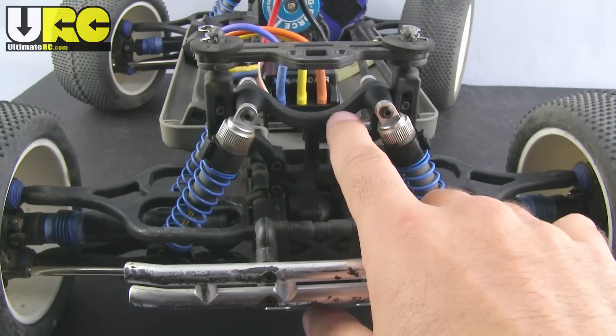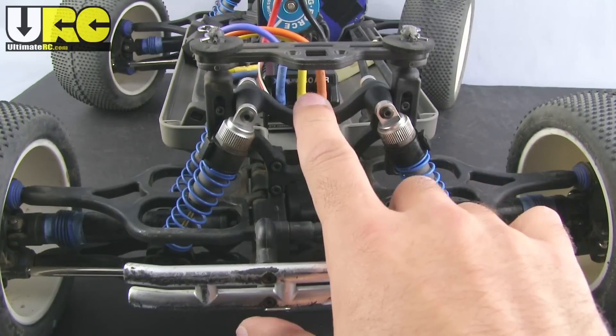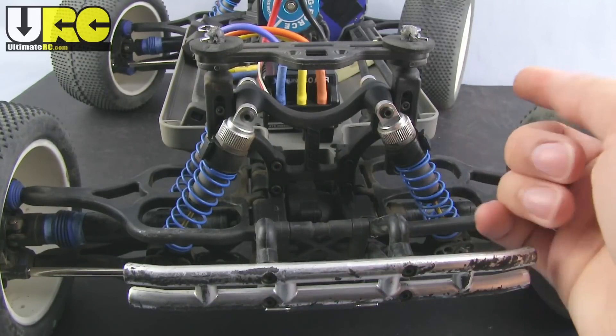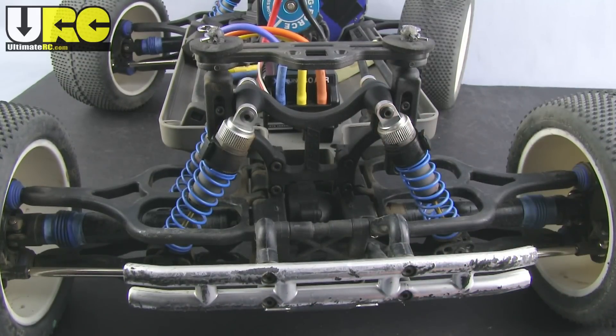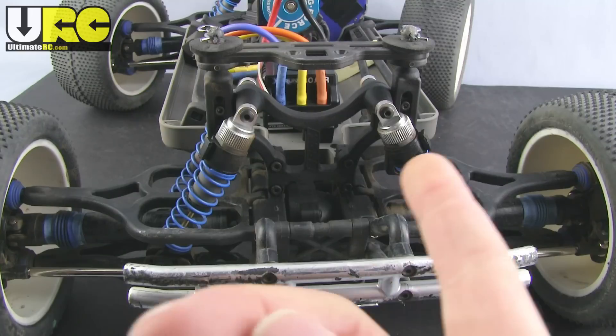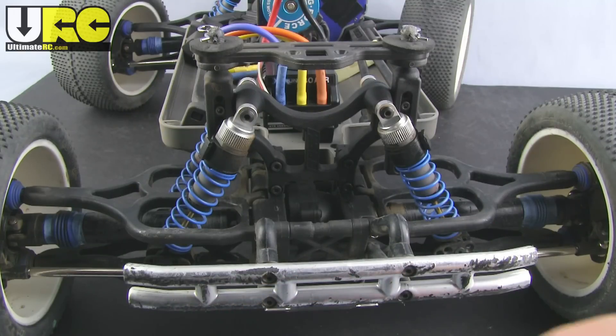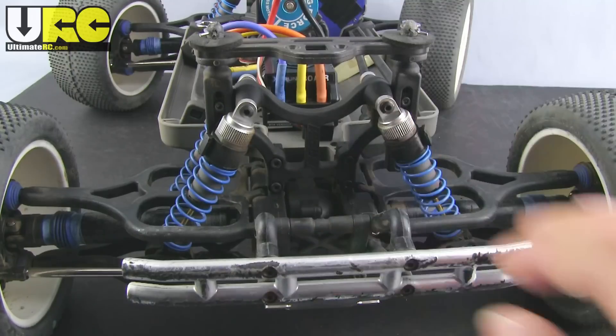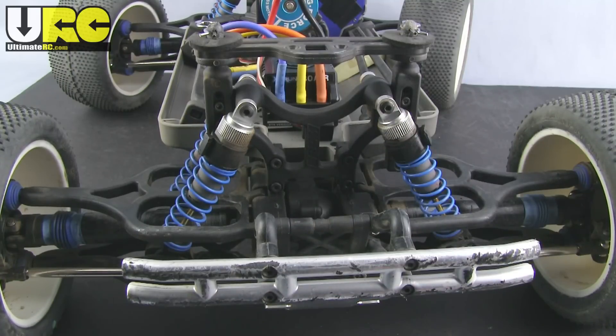I also got an RPM shock tower, which I've only replaced on the rear — you can get a front one also. I replaced the rear because my stock rear shock tower broke in two, and it's almost the same price to get an RPM replacement. It also swaps out the body mounts, and everything becomes a little more shock tolerant and crash worthy when you go with RPM items.